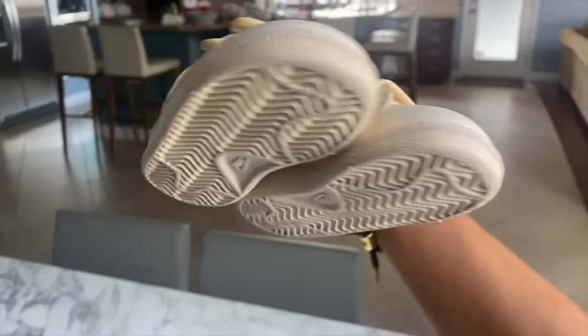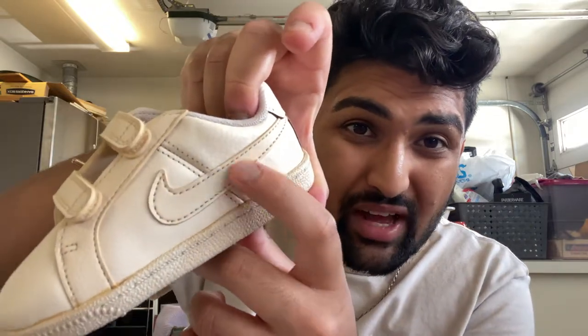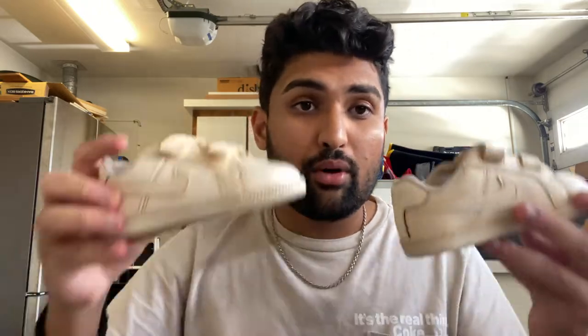Alright guys, so I let the shoes dry overnight and as you just saw after I rinsed it off, that is the finished product. I was really happy with how they turned out. One thing is that since I put a rock on it to weigh it down, there's like a little patch right there that isn't as dyed as the other parts. But overall, pretty solid light brown color — perfect for the fall time.